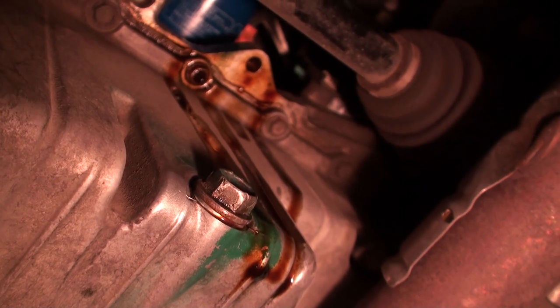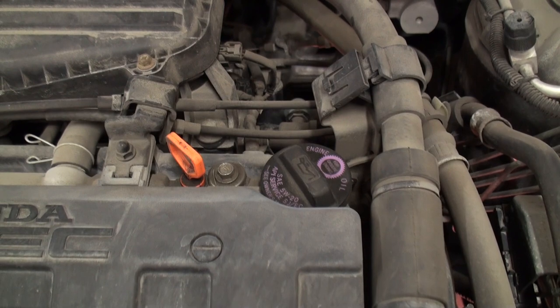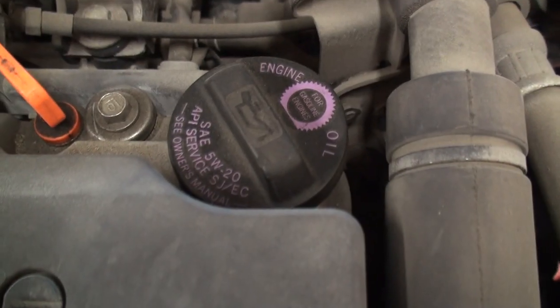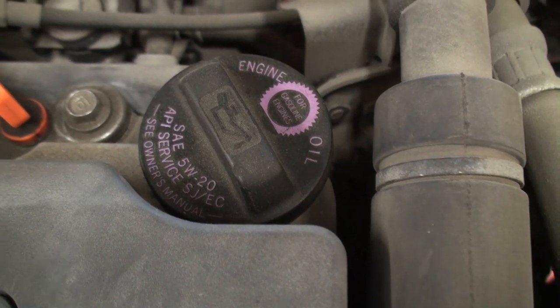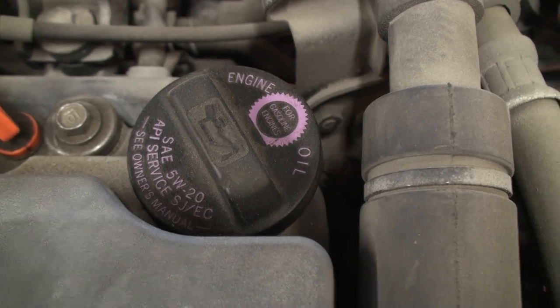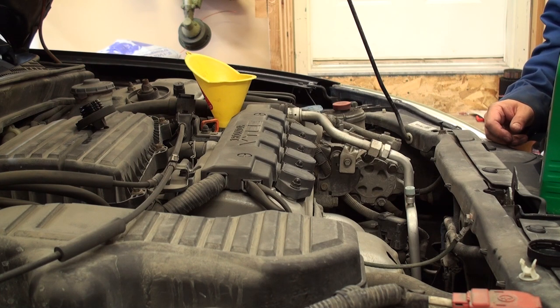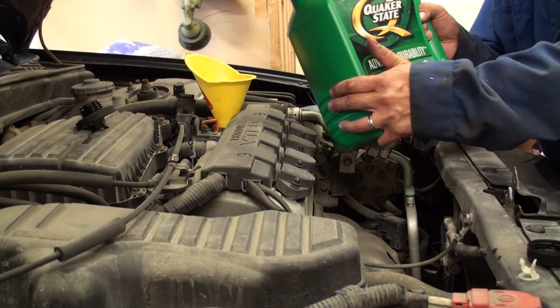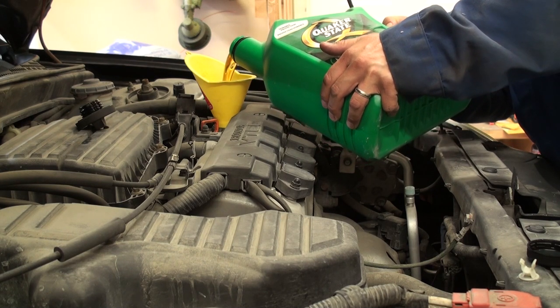Using a rag, wipe up any oil down the backside of the oil pan and the ring on the engine block. Locate the engine crankcase filler cap and oil dipstick. Pay attention to the oil requirements — the cap indicates 5W20, which is what I'm using, but 5W30 can be substituted with no ill effect. Fill the engine crankcase with 3.8 liters of engine oil. I'm using Quaker State 5W20 non-synthetic, available at most automotive service locations.